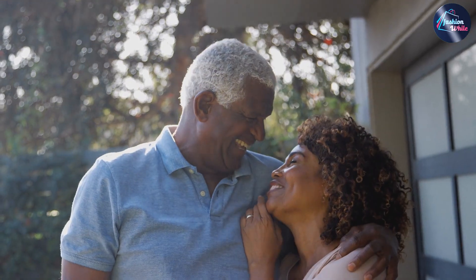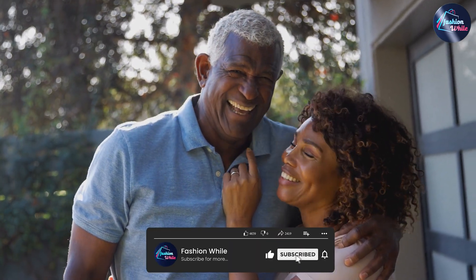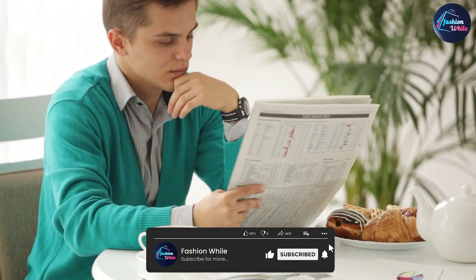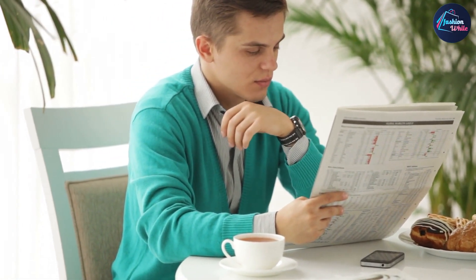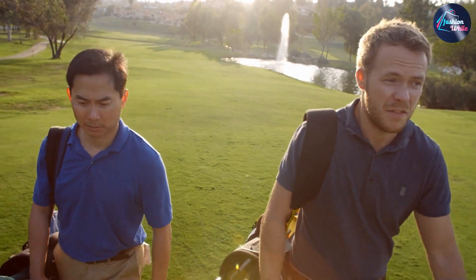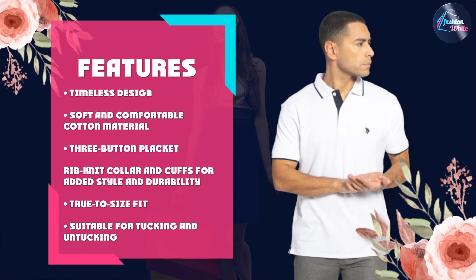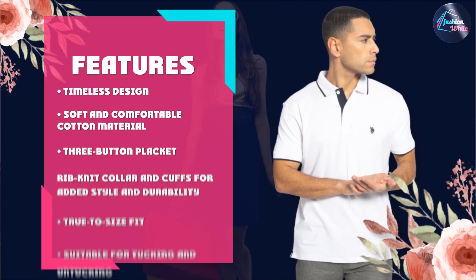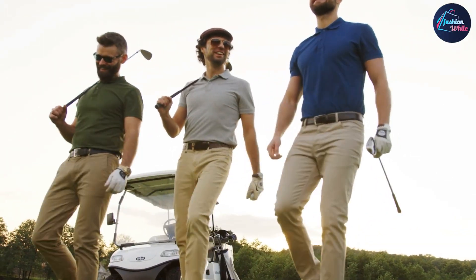Let's start by talking about the style of this polo shirt. The U.S. Polo Essen Men's Classic Polo Shirt is a timeless classic that never goes out of style. The shirt is made from 100% cotton, which makes it soft and comfortable to wear. It has a three-button placket and a rib-knit collar and cuffs, which add to its classic look. The U.S. Polo Essen logo is embroidered on the left chest, giving it a touch of elegance.